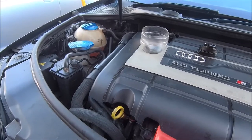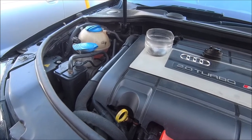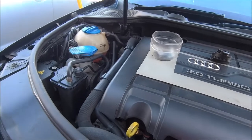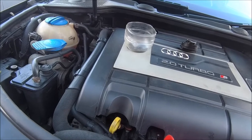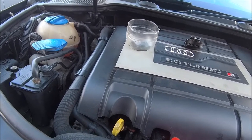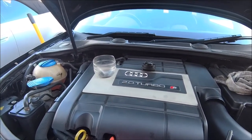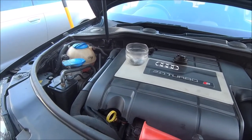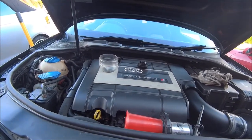A lot of people say these engines are terrible and use oil, but I must have a good one — I only put half a liter in between services. Even when I was using it as a daily driver it wasn't using a huge amount of oil. It doesn't smoke and doesn't make any crazy noises. I do look after it, but yeah it doesn't seem to burn oil at all. Either I've got a good one or Miller's is good oil to use — one of the two.